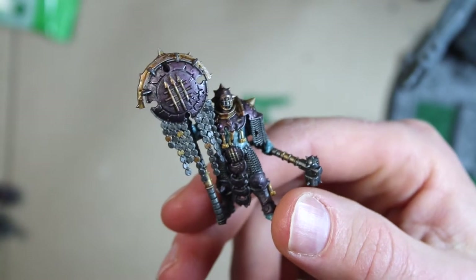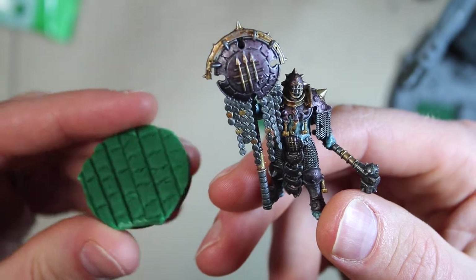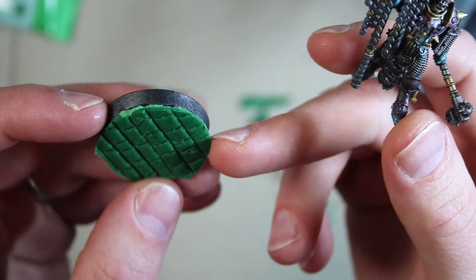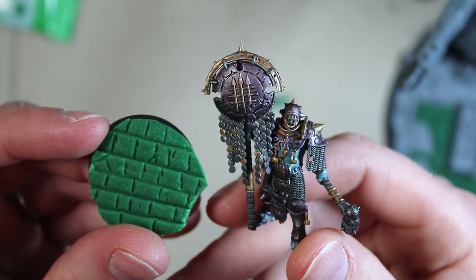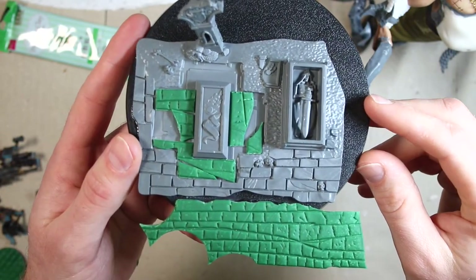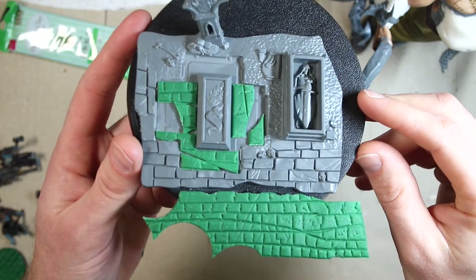This is an iron golem. Recently I decided to give him a base that looked like it was made out of stones. I cut the polymer clay into roughly circles and glued that onto the base. But I had some leftover, so I decided to use the leftover clay on my base for my gargant. Sorry I didn't film this — I was working on the iron golems, just in the flow, and I started gluing it down.